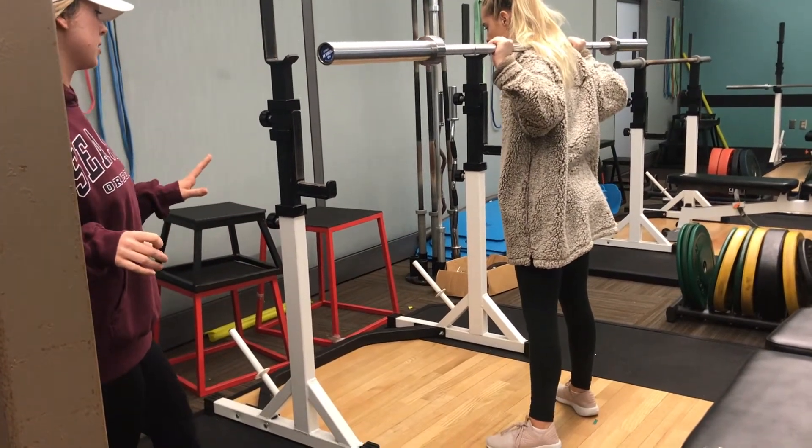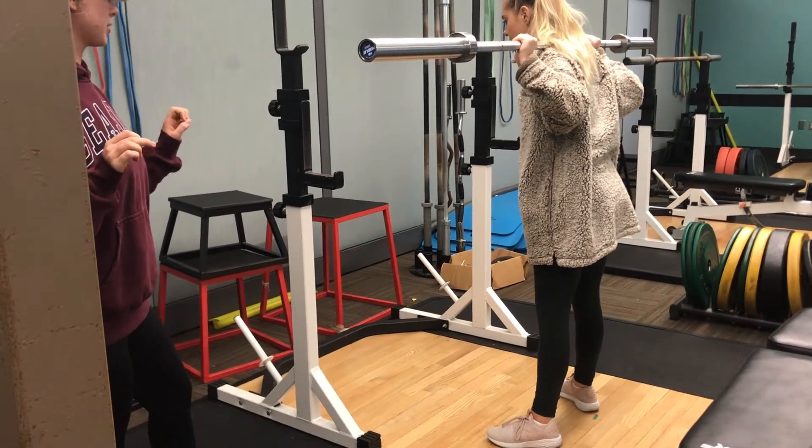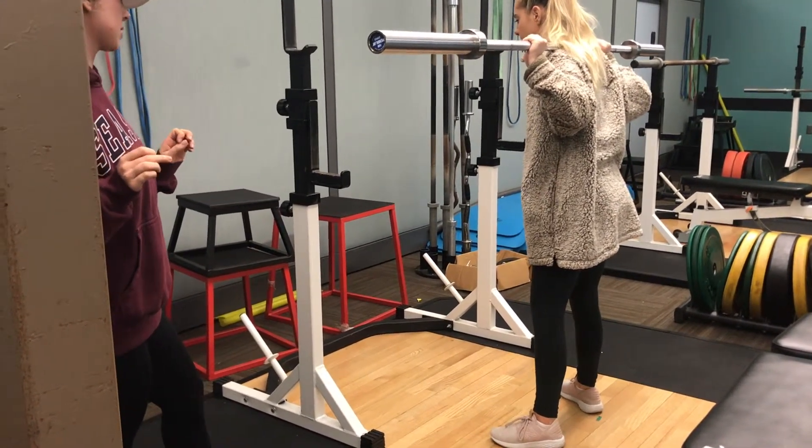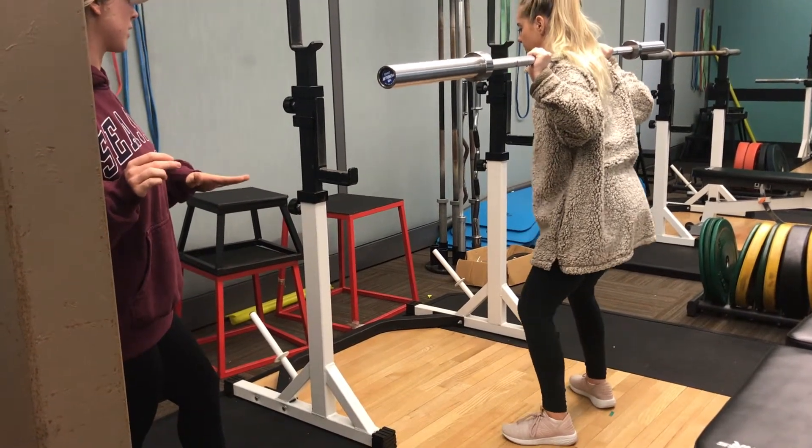Now you're going to squat by placing the weight back in your heels. You're going to bend your knees and your hips until your thighs are about parallel with the ground.